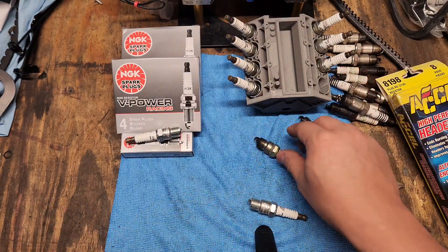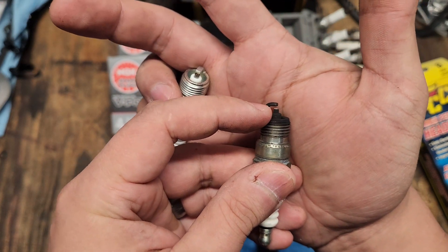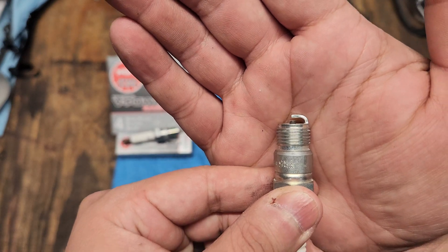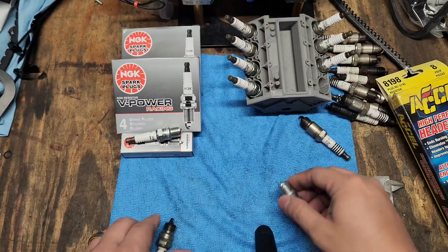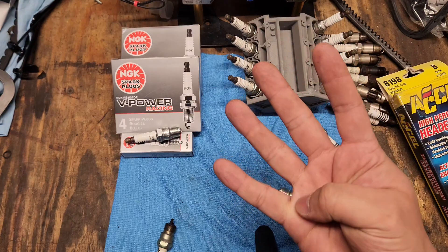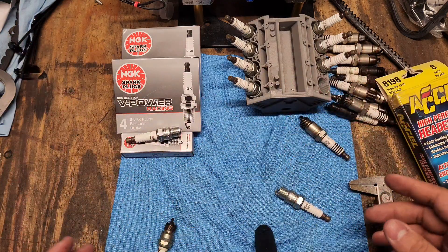That's key because with the Excels you're pretty limited. On this dirty Excel plug you can see the tip — the electrode area called the nose — and this one is a projected tip nose. If you're running boost, that is actually not what you want. You want a non-projected nose. The NGK YR5 has a non-projected nose — see how it's sort of hidden. Compared to the Excel it's not protruding, and that is actually what you want. I was in a situation with long tube headers needing shorty plugs that were also shorter and had a non-protruding nose, so I ordered a bunch of different ones and just started measuring.